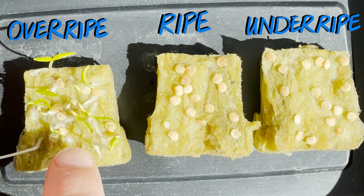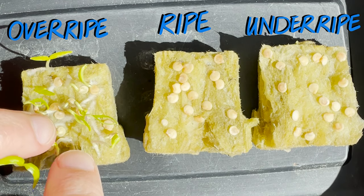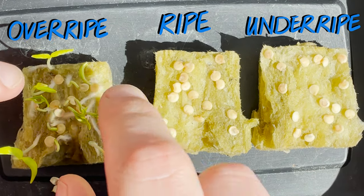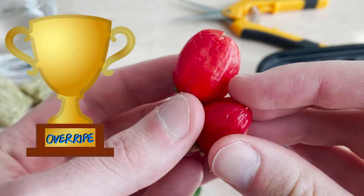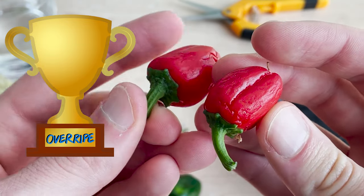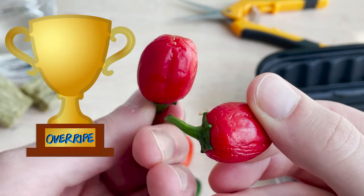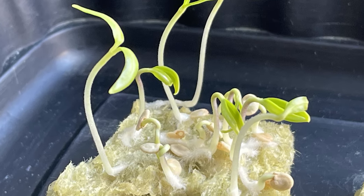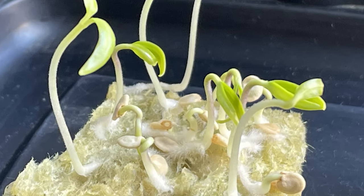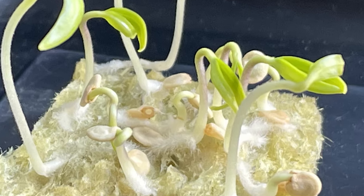Pretty clear proof that when we're looking to harvest pepper seeds we need to be patient. We need to leave the peppers on the plant well past when they are ripe and ready to eat. Our leathery old peppers definitely get the trophy here as they're the only peppers to have produced viable seeds. Best of luck to you all with your own pepper seed harvests. I hope this demonstration helps you to stay patient. Thanks for watching and happy harvesting!